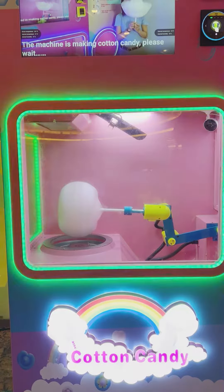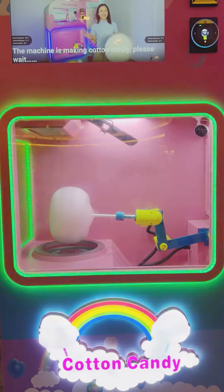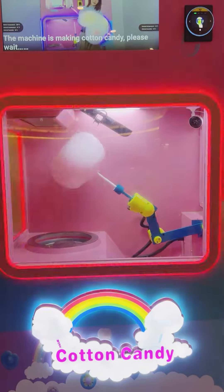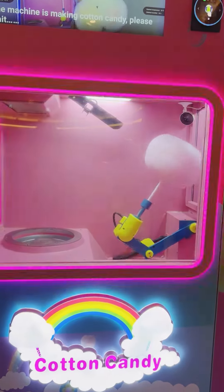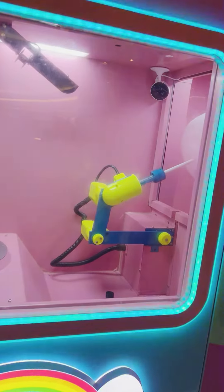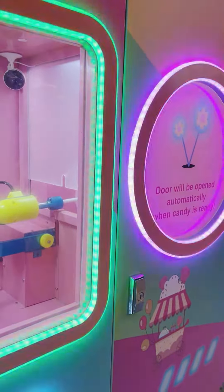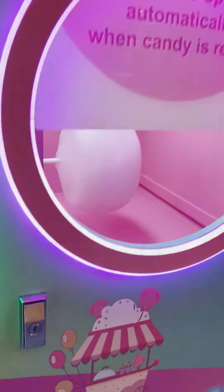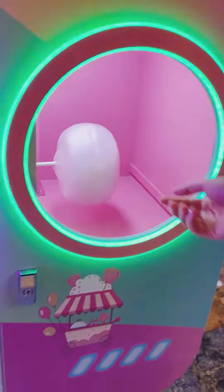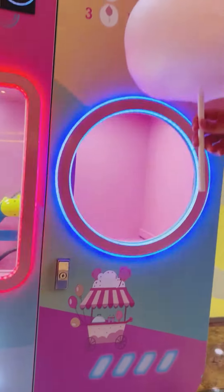When it is ready, it should open automatically. Ta-da! I'm going to pick up the cotton candy. So I'm going to pick the cotton candy. Thank you all for watching.